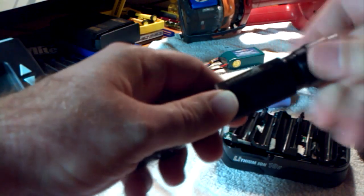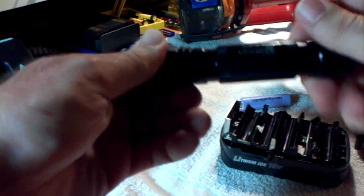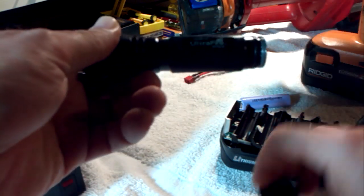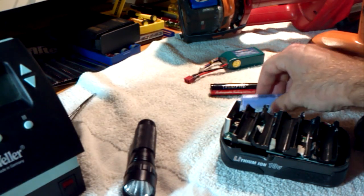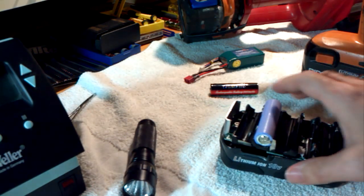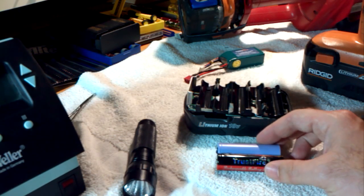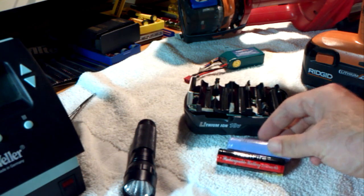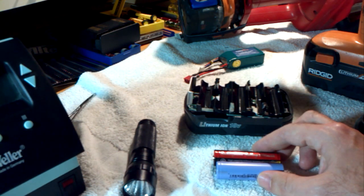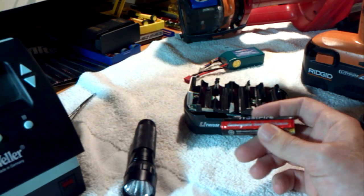Let me get this assembled here. Something to differentiate between this TrustFire cell and the cell I pulled from this battery pack — there's a little bit of size difference, and the TrustFire is slightly longer. The reason for that is because there is circuitry built into it to protect the cell.